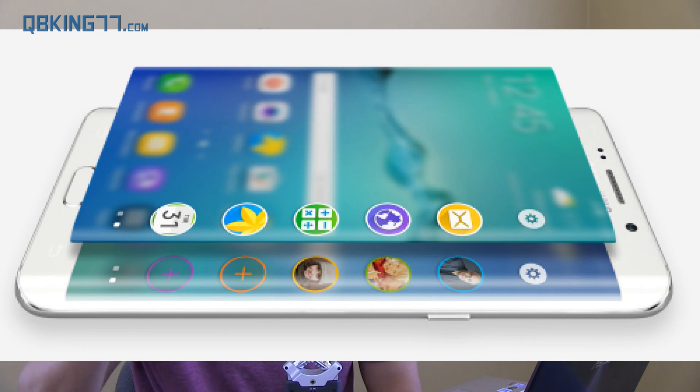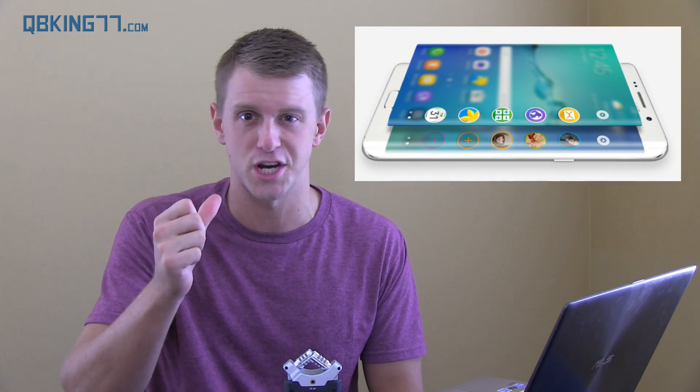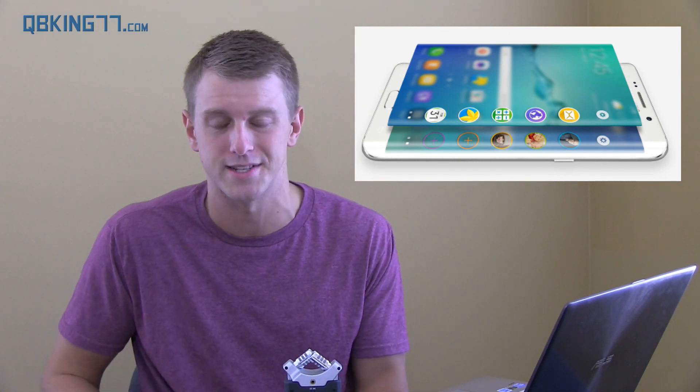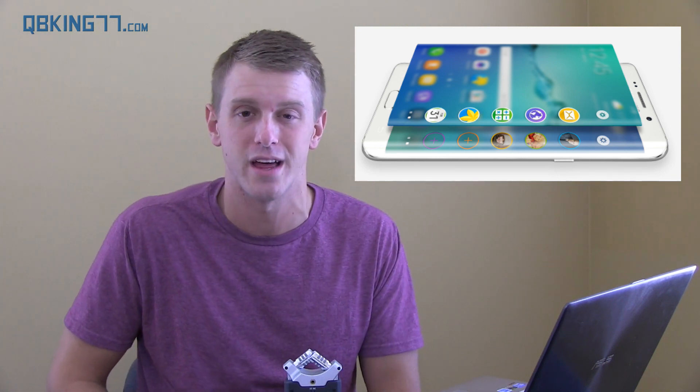On the Edge Plus, there's a new software feature called Apps Edge — you just swipe over and you have a list of your favorite apps that you can quickly open on the fly. It's honestly something that's been around on Android for a while, a swipe gesture for quick shortcuts to apps. So nothing that new — they didn't add too much more functionality to the Edge.